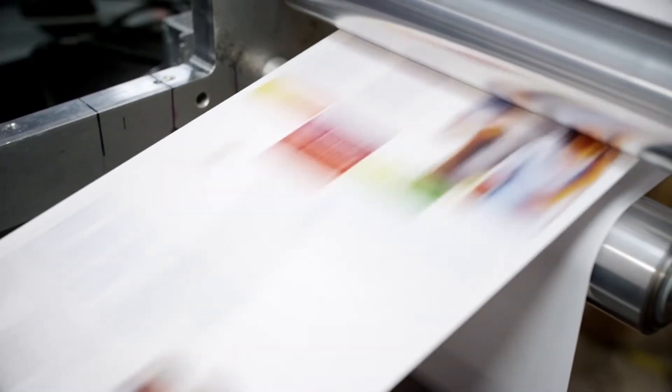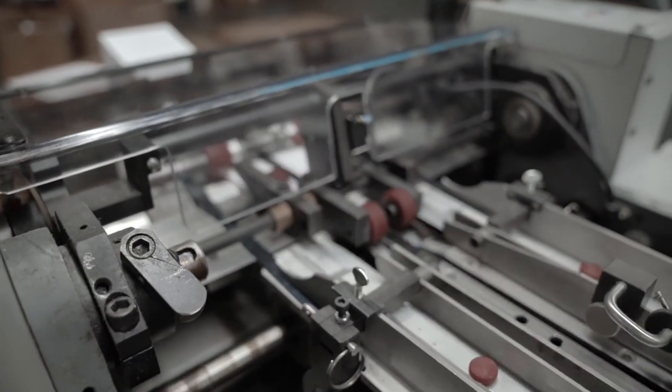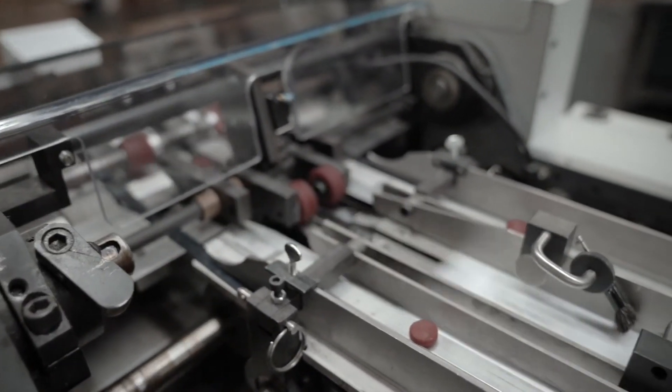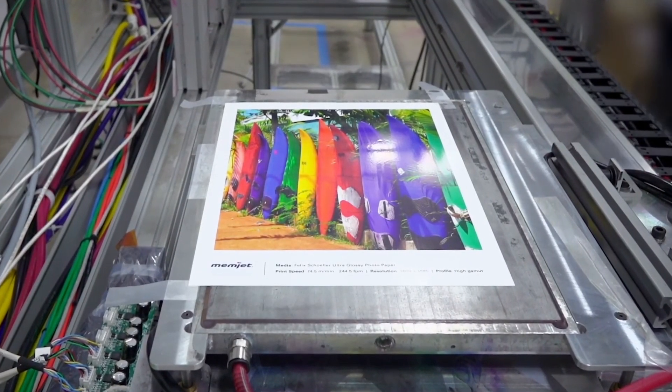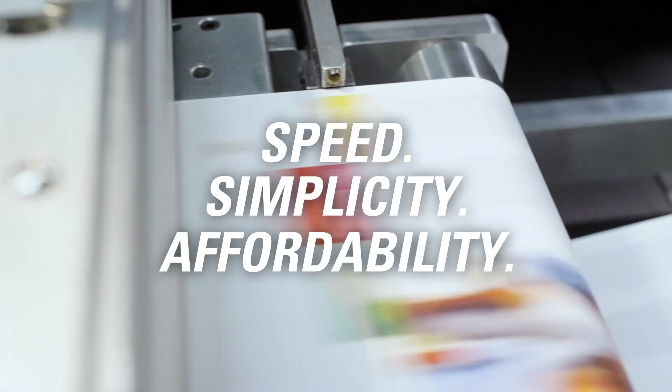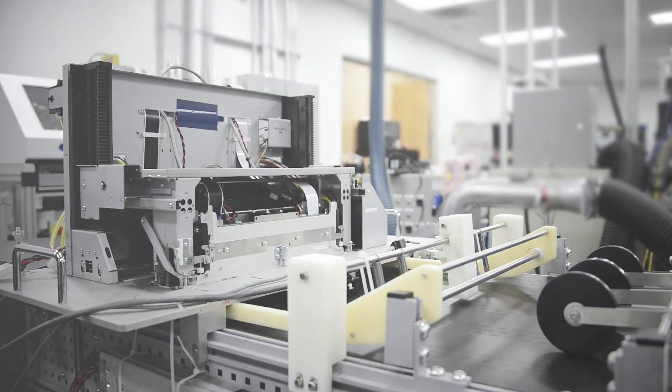DuraFlex is the ideal, affordable printing solution with pigment ink designed for durability on a broad range of substrates, with modularity that simplifies integration with a range of media handling systems. When it comes to fast, flexible, high-quality printing, DuraFlex sets the standard for speed, simplicity and affordability. Design for today using the technology of tomorrow. Build the future of print with DuraFlex from Memjet.